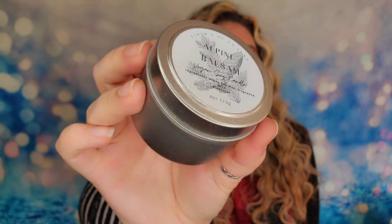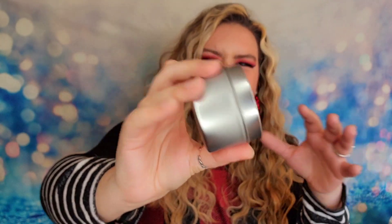Hey guys, welcome back to my channel! Today, and if you're new here welcome — thank you so much for clicking on this video. Today we are going to be diving into a box from the Balanced Company.